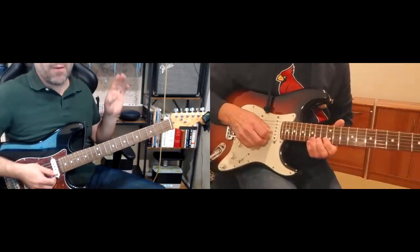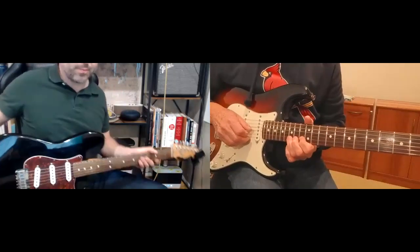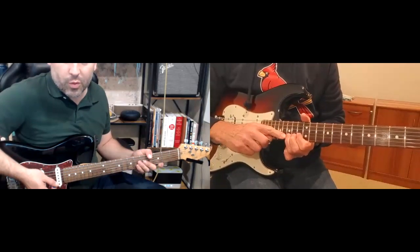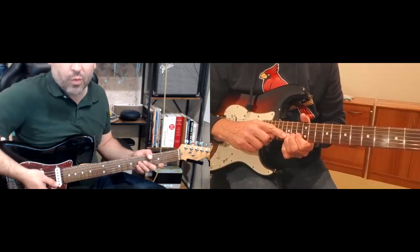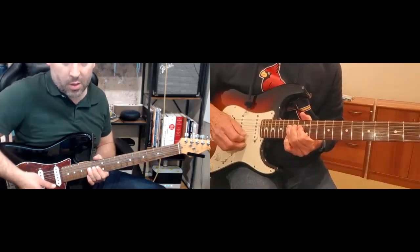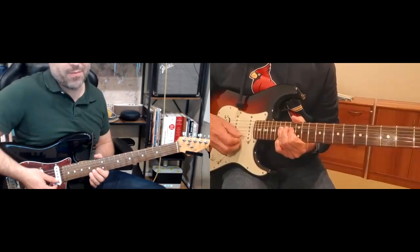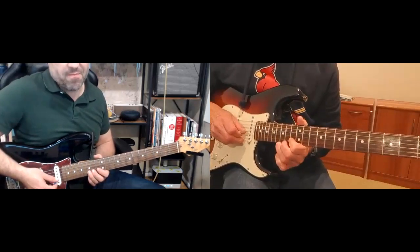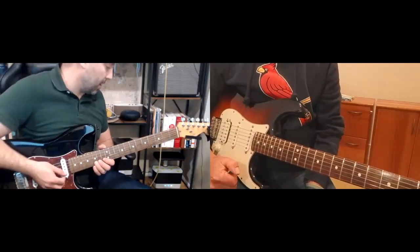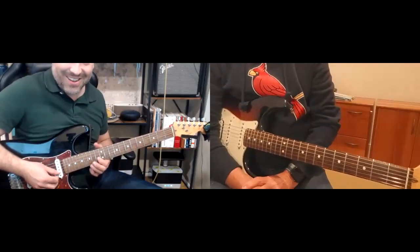Another key lick: bending the D up to an E, which is the third of the chord, and then playing the fifth with the pinky. So really you're just playing an E and a G. That's perfect to focus on because it works through most of the chords in the progression.